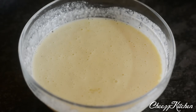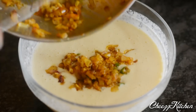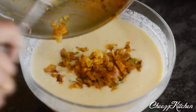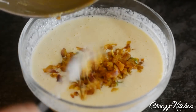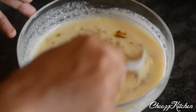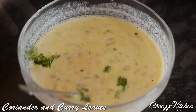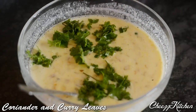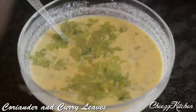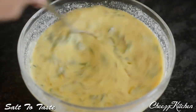Next, I'm going to add the masala mixture. Mix and add coriander leaves and curry leaves. And this is the masala egg paniyaram batter.